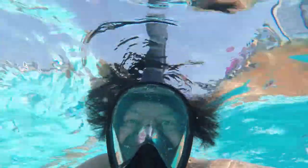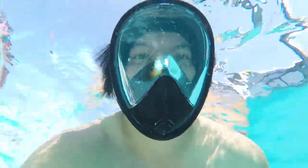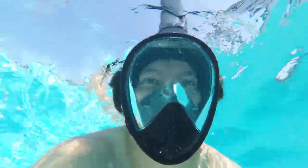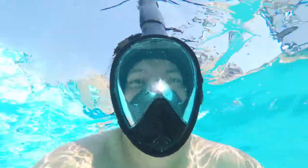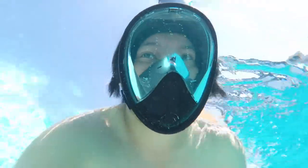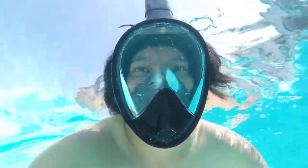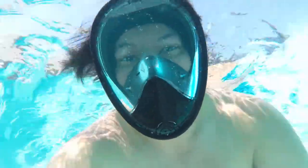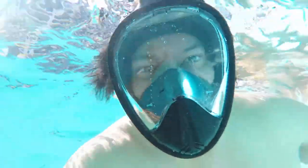In this part of the test I kept my face underwater for a long period of time just to show how easy the snorkel is to use. You can see how clear the view is through the goggles — there is a clear glass in front of you with a very wide field of view. Breathing through the mask instead of biting a tube and keeping your mouth closed makes snorkeling much easier and better.